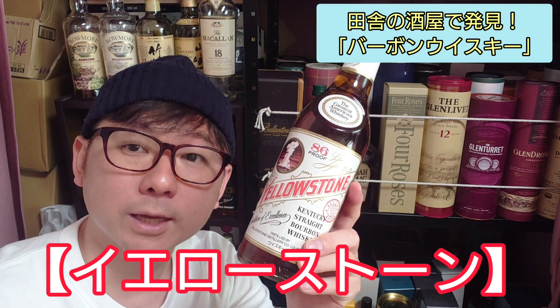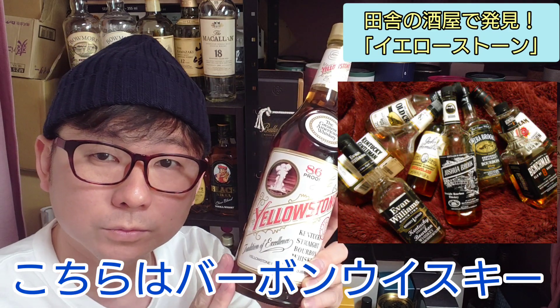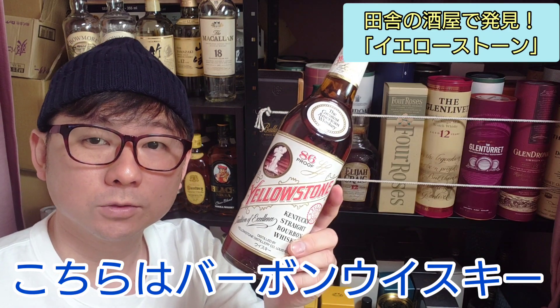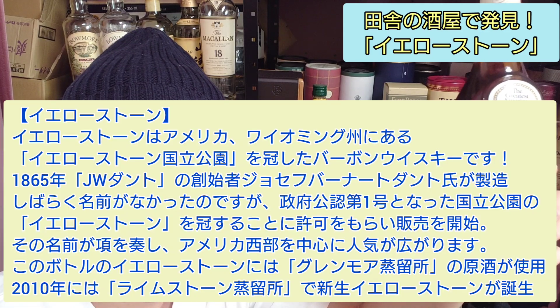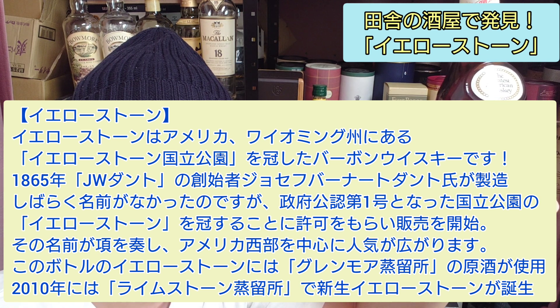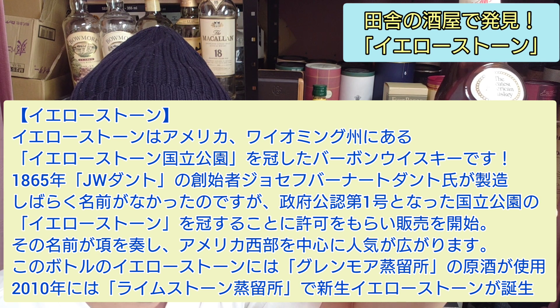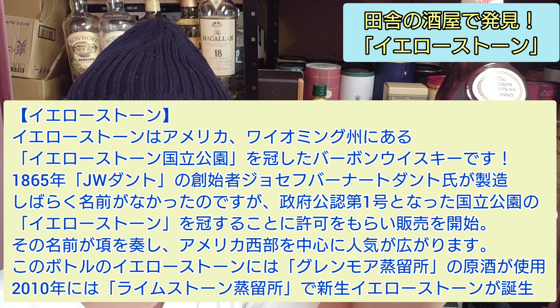This is Yellowstone, a bourbon whiskey. The information about Yellowstone: it is from Wyoming, USA. The Yellowstone bourbon whiskey dates back to 1865, and J.W. Dant — Joseph Bernard Dant — is associated with its origins.